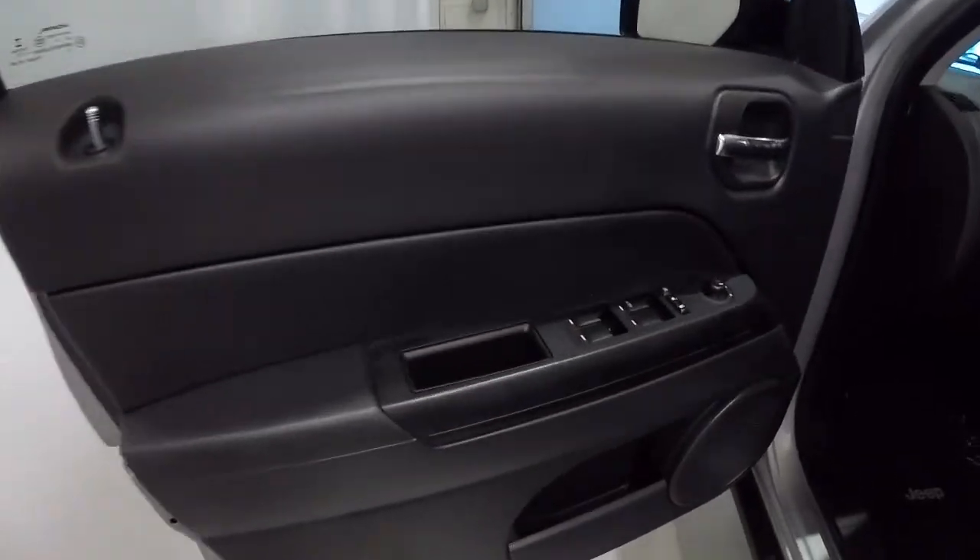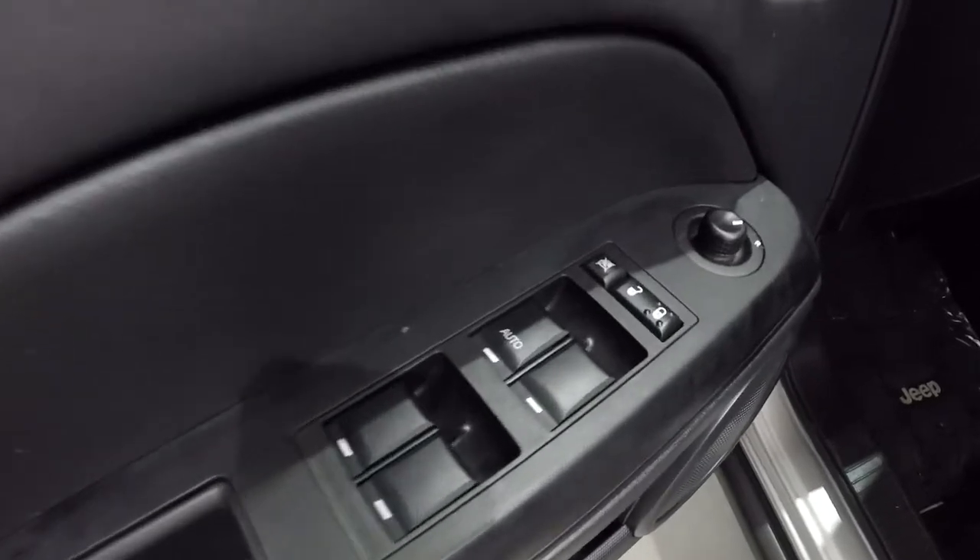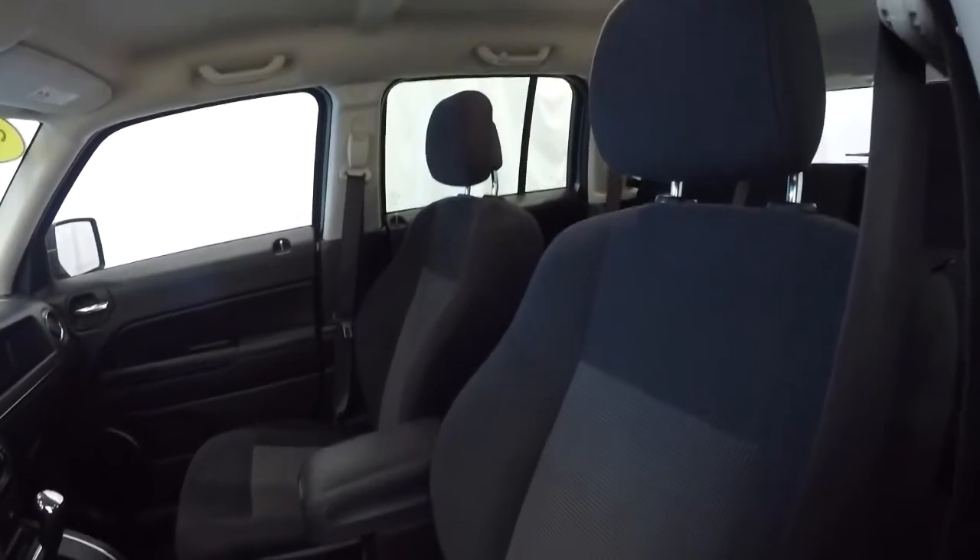The black on black door panels. Power windows, power locks, power mirrors. It does have the black cloth seating, kind of with a gray or titanium insert — kind of that checkered pattern. Driver's seat is in good shape.